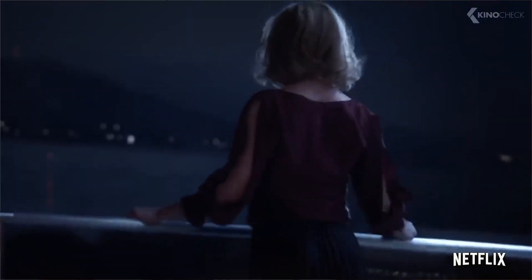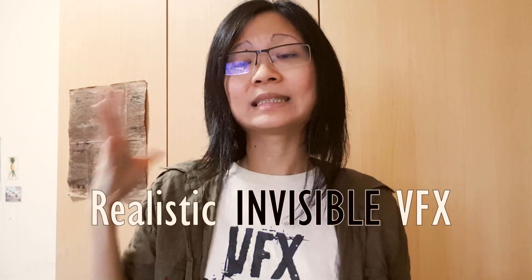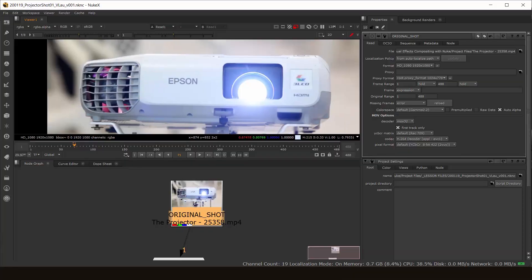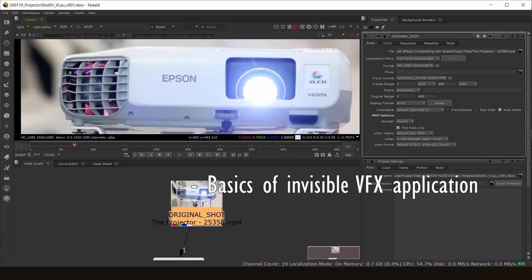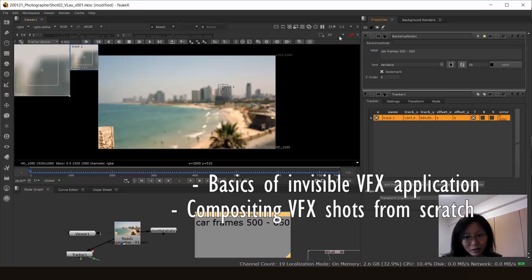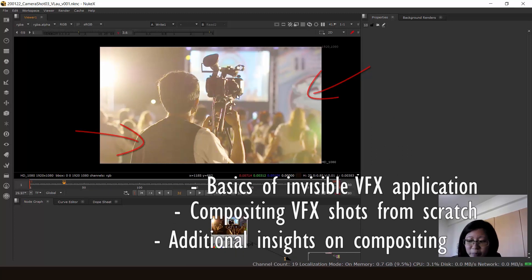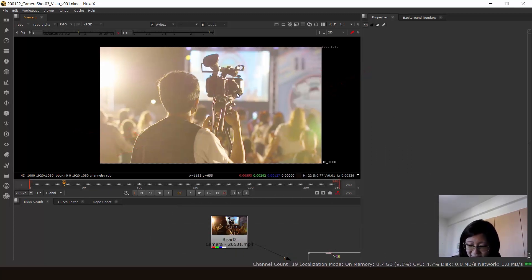I've also done my fair share of invisible visual effects shots on shows such as Netflix's What If and The Society. Basically, this course will contain all the information you need to know to get yourself up and running on compositing realistic, invisible visual effects shots. We'll cover the basics of how invisible visual effects are applied in film, the ABCs of compositing a few visual effects shots from scratch, as well as additional insights on smart and effective ways of invisible visual effects compositing.